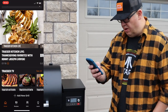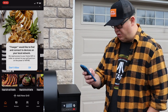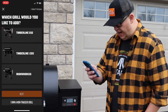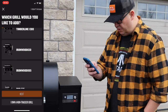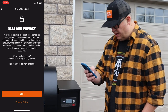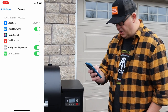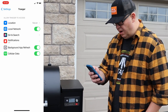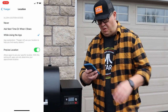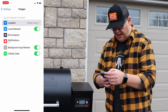So, add new grill. Traeger would like to find and connect devices to your local network — allow. Which grill do you want to add? It's the Ironwood 650. Next. Agree. So then it's going to ask you for your home network settings. It needs to have your location settings while you're using the app.